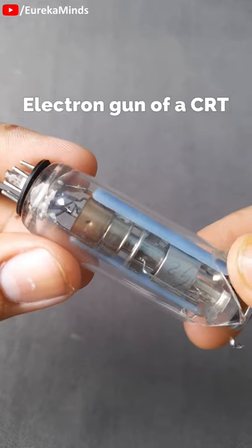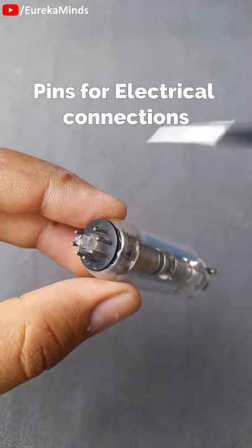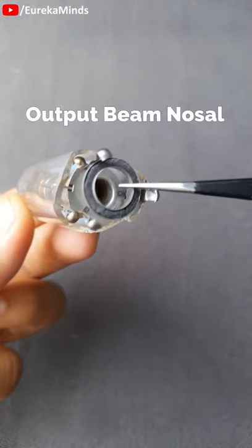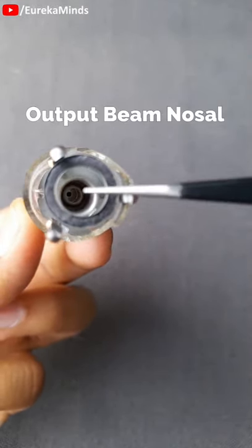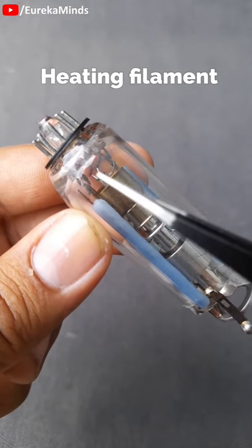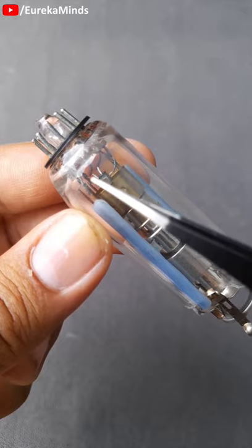This is an electron gun of a CRT. These are the pins for electrical connections, and this is the outlet nozzle for the output electron beam. These two connections are for the heating element, which excites the electron beam.